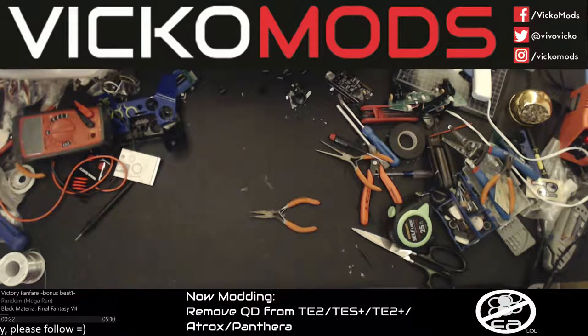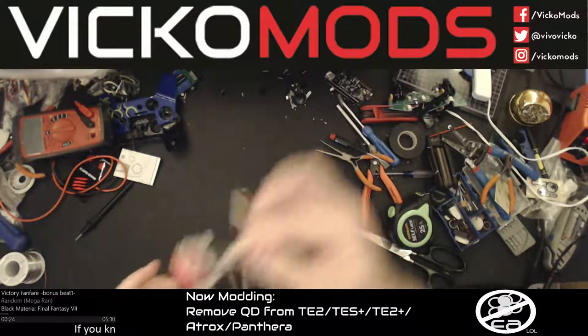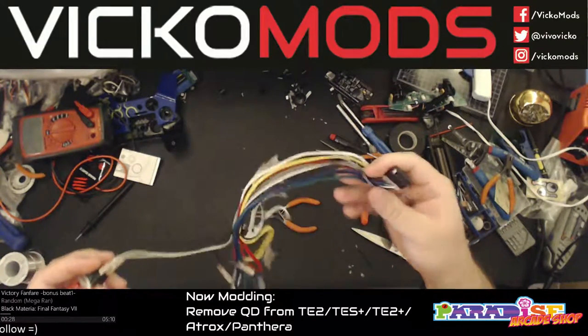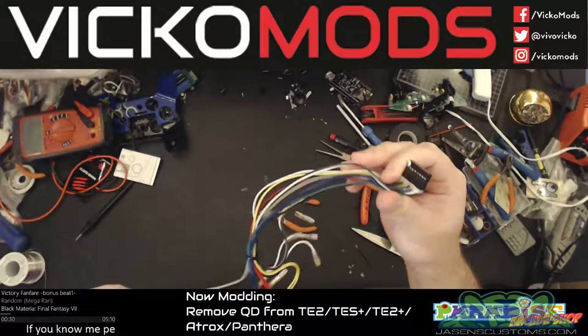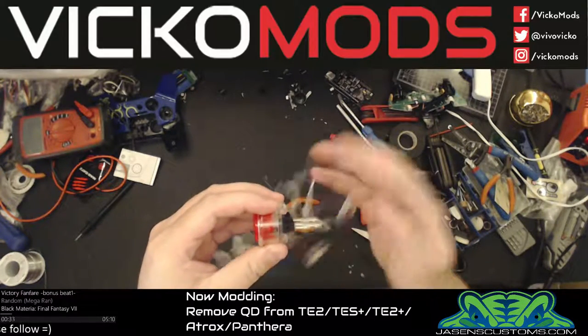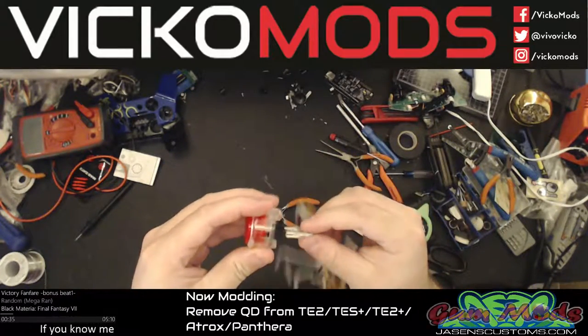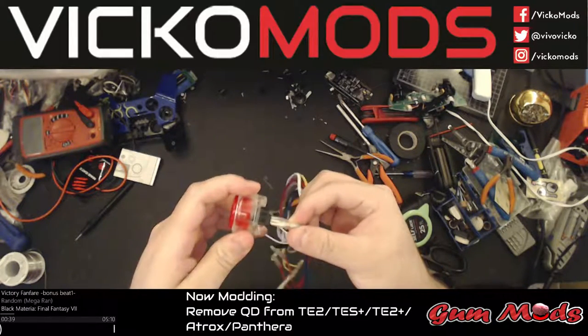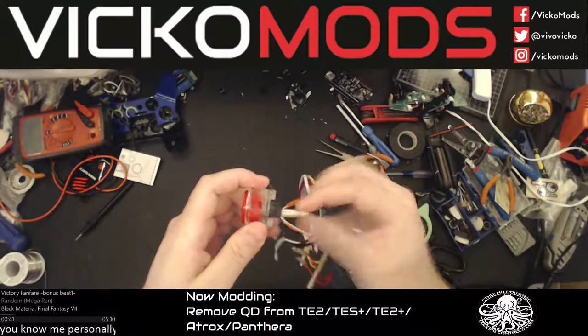Here I have a Sanwa button and a Razer Atrox button harness. It's exactly the same as a TE2, TE2+, and TES+, where it has the little tab to hold the QD in place on the prong.